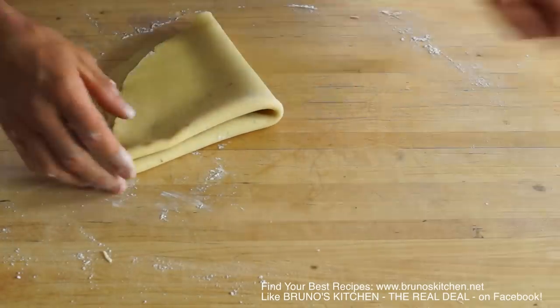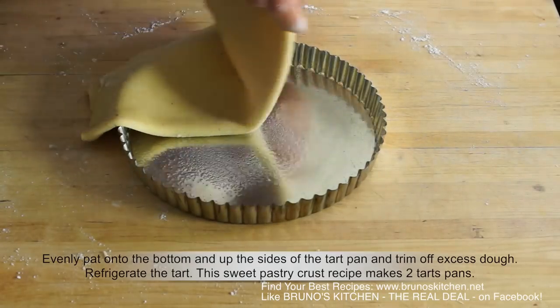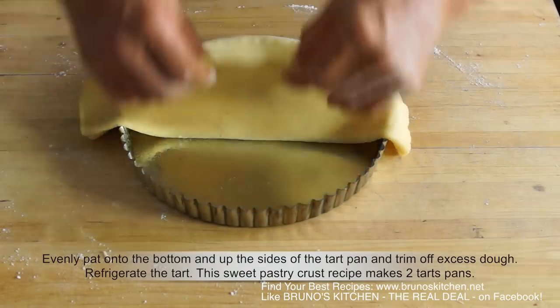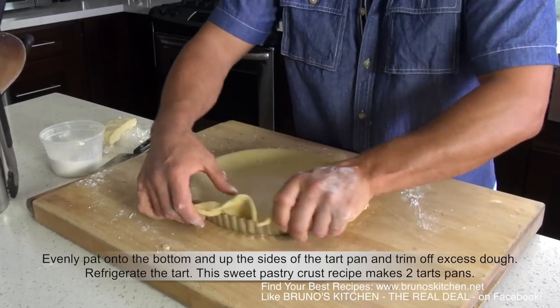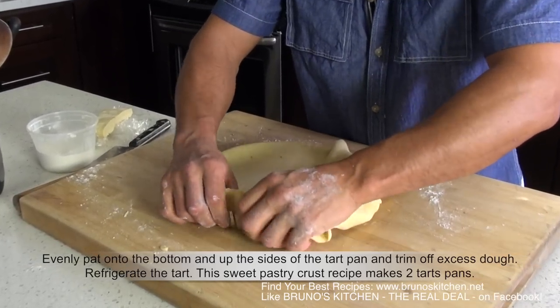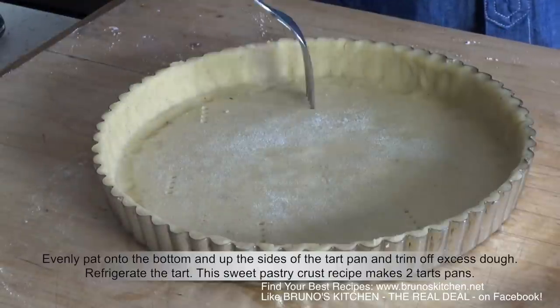Evenly pat onto the bottom and up the sides of the tart pan, trim off excess dough, prick, and refrigerate. If you have a busy schedule, you can always make those tart shells in advance and keep them in the refrigerator or even freeze them for weeks.